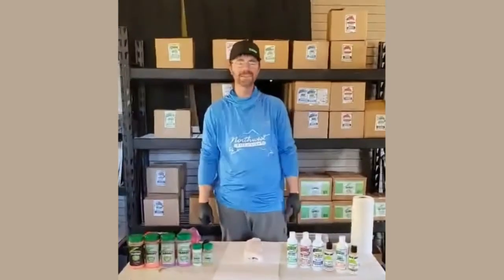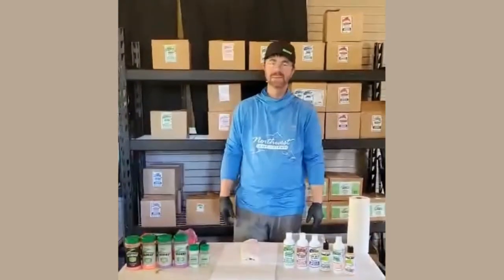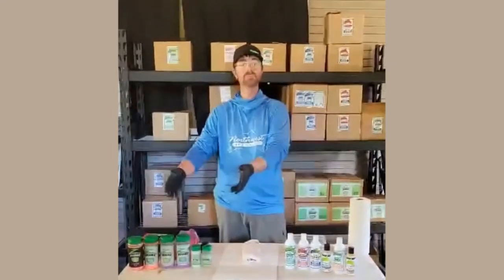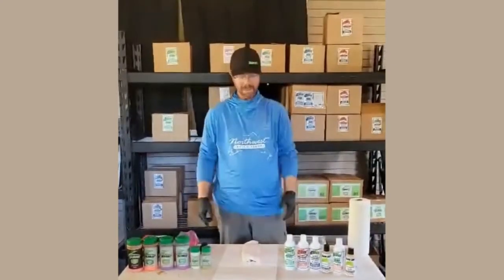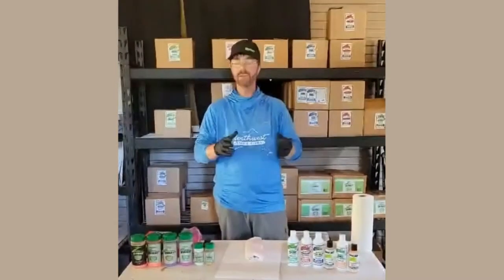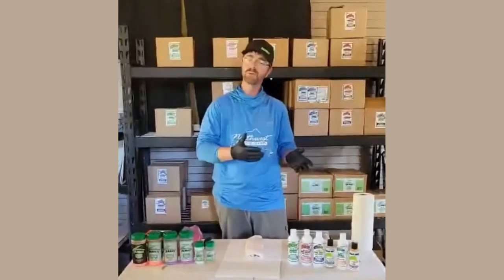How's it going everyone? Shane Magnuson here, Northwest Bait and Scent. I wanted to go over some egg curing using our new Zilla bait products, and I also wanted to go over cutting our baits into ready-to-use baits and scenting them before we go fishing.